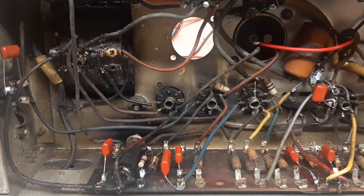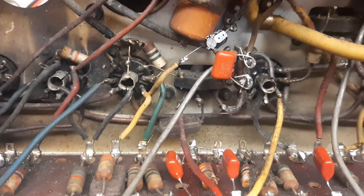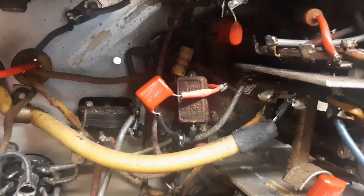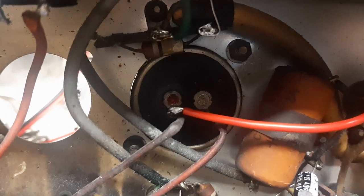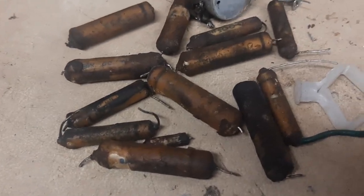I won't bore you with the replacement of the capacitors, but you can see the result here. These orange drop capacitors are the new ones, replacing the old waxy ones. There's one electrolytic capacitor I did replace, and another I had to leave in place because I couldn't get at it. Likewise, a wax capacitor buried deep in the chassis was impossible to remove, so I snipped off the leads and tagged the new one onto the remaining wires. The main HT capacitor was in absolutely perfect condition with no hum, so that one was left in place. And here you can see all the old waxy capacitors that were removed.